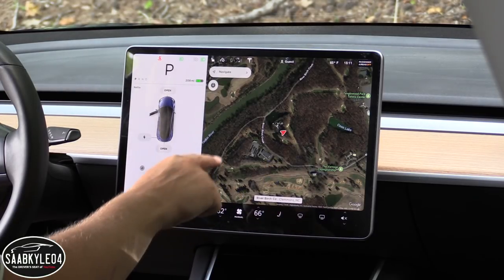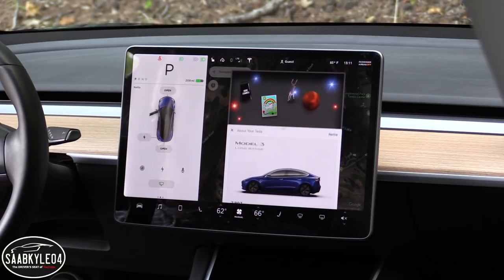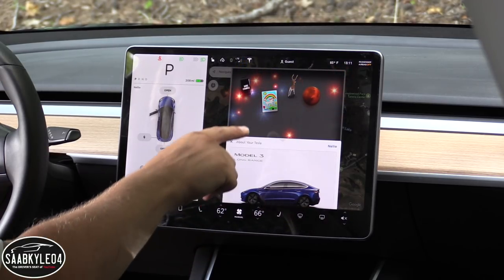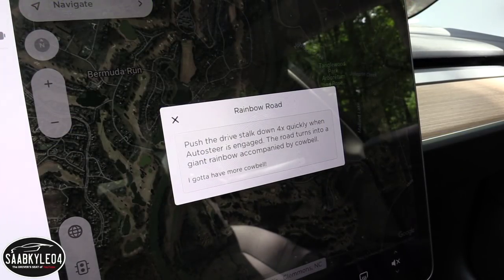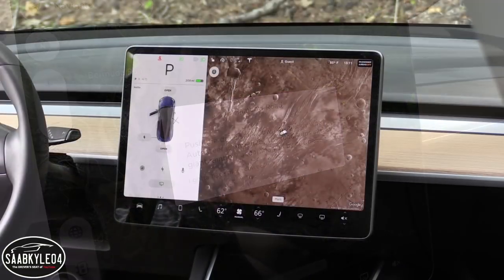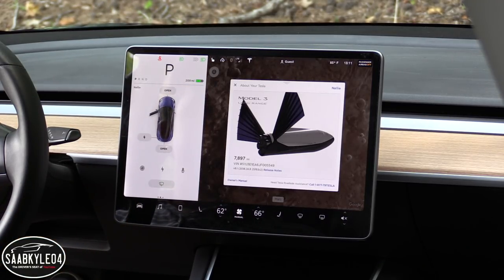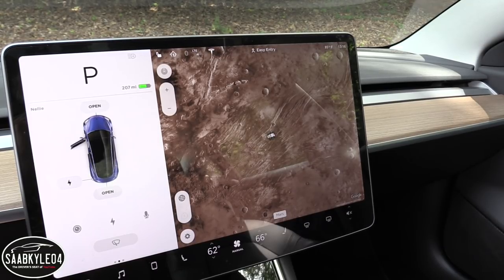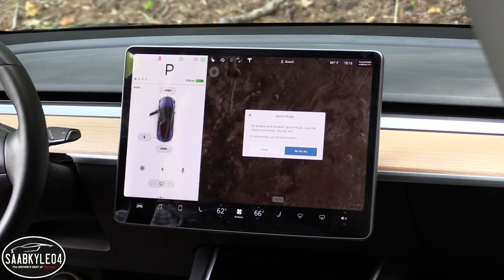Another thing you might not know about the Model 3 is that there are Easter eggs built in. If you pull up the About Your Tesla menu, a little submenu automatically pops up with a handful of different things you can do. There's one where you can drive on Mars — it pulls up a little spaceship icon, which is super cool. But my favorite is Santa Mode.